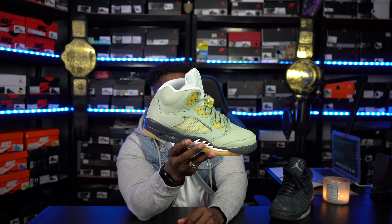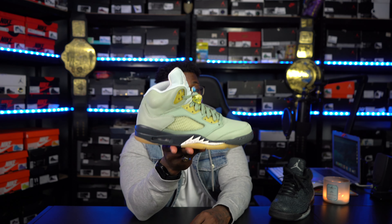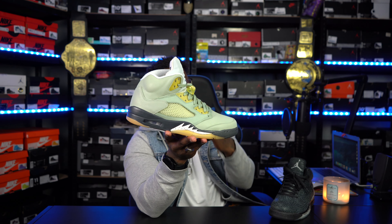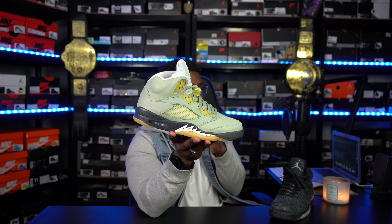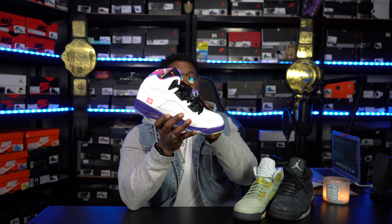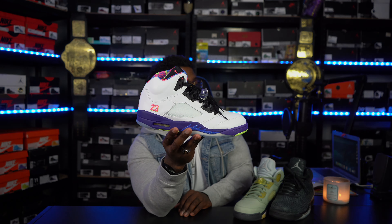Next up is a newer release I have not worn yet — the Jade Horizon. I think these were called the Jade Horizons. I thought they were dope. They were supposed to come out last year but got pushed, and I was able to pick them up this year. I like the aged type vibe of the sneaker, that's what really caught my attention, and then also just the colorway — the colorway is slick. Next up, the Alternate Belair 5. When they start bringing the 5s back with these alternate 5s, I actually prefer that newer build over the older build they used previously.